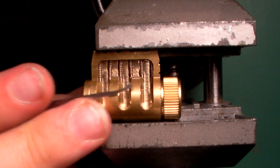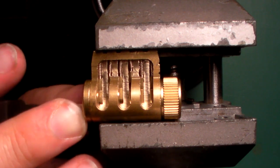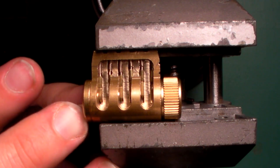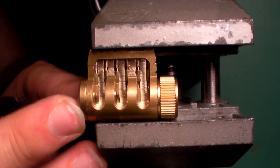Now, immediately I'm going to just sort of test pin to pin to pin. Don't feel much from the front. As soon as I get to the back, though, I'll feel pins set. And now I move back to the front, and that quick movement was me testing to see if the front was still springing. It was. So I went right to the back again, felt some pins set, and I'm going to start moving up toward the front of the lock.